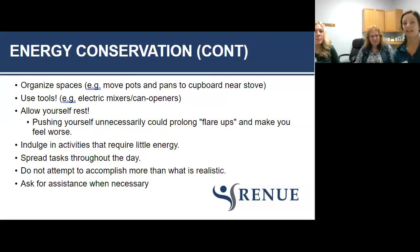Spread your tasks throughout the day and make sure you have enough energy at the end. Do not attempt to accomplish more than what is realistic. When you're in that much pain you might not be able to get everything done in one day, so set a realistic standard for yourself. You can also ask for assistance whenever necessary — if you're having pain, ask your husband to do the dishes or your wife to help carry things inside.